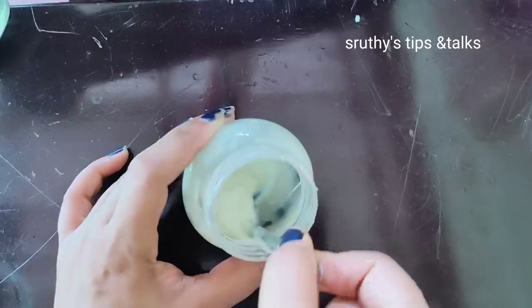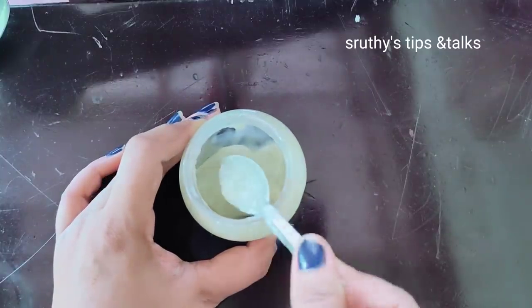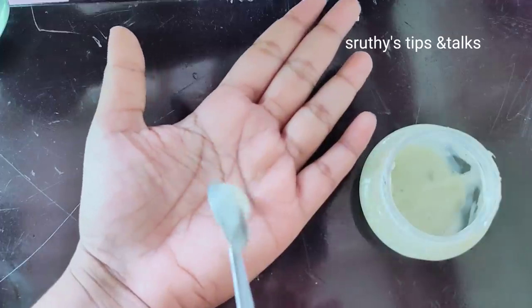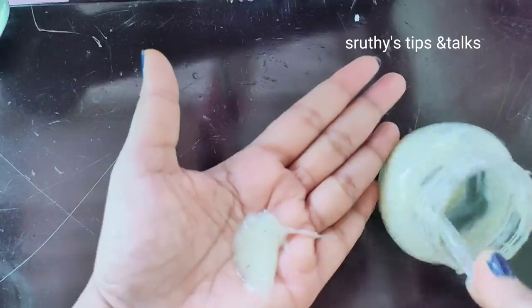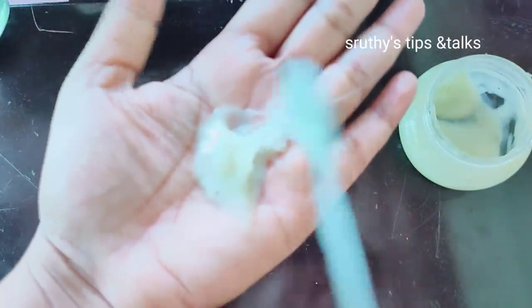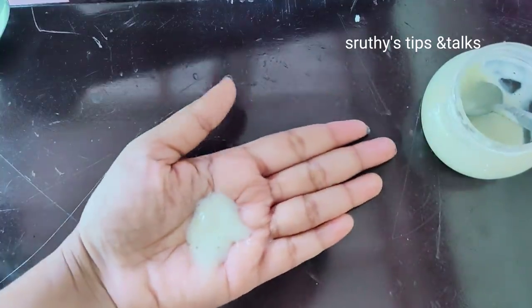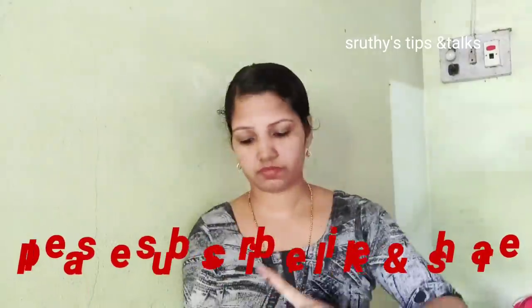Now we are going to test the cream before using it. We are going to apply this cream on the face. Now we are going to use it on the face.